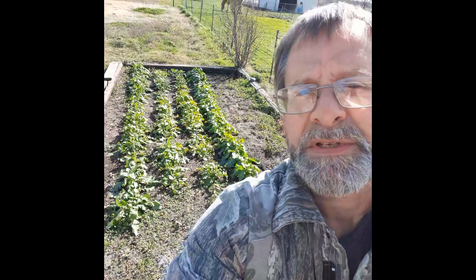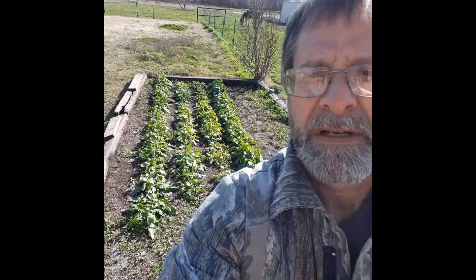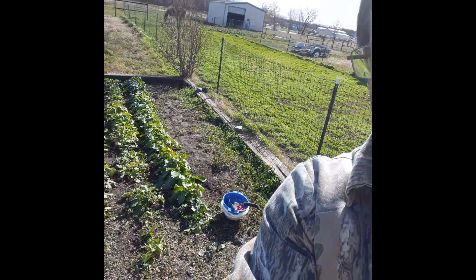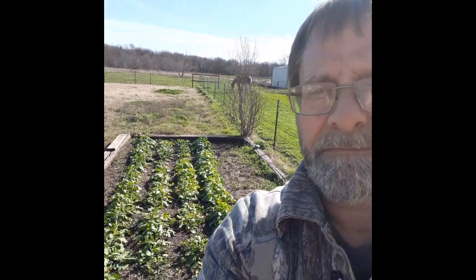It's supposed to get down into the single digits here in Texas Sunday, Monday, and continue into Tuesday. So I have babied these turnips — you see over my shoulder here — for the last, I think, three months. I probably should have started them about three to four weeks earlier, but I've got my colanders out, the shovels out, and I'm going to start taking a look and see what we've got.